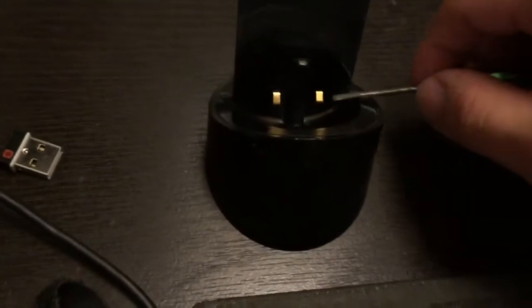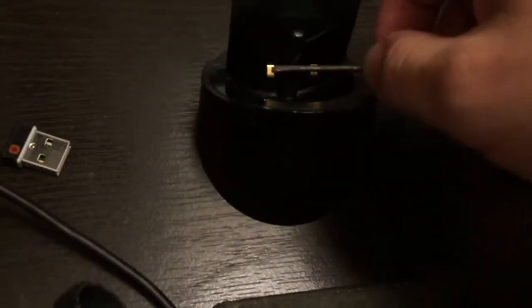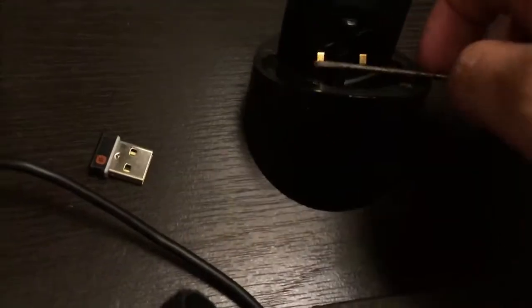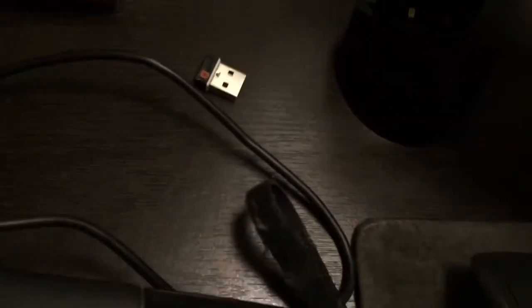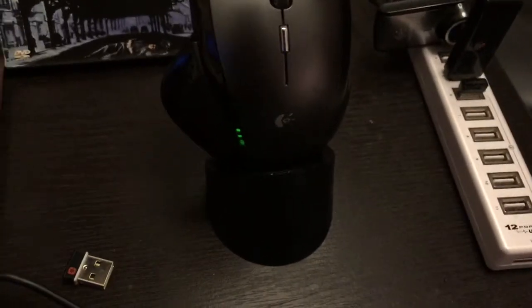What I did was just pry the prongs open a little bit so they can make contact on a part that isn't worn. Watch — you'll see it starts charging. You have to kind of manhandle it because those little prongs are worn. You either have to replace the prongs or replace the base.